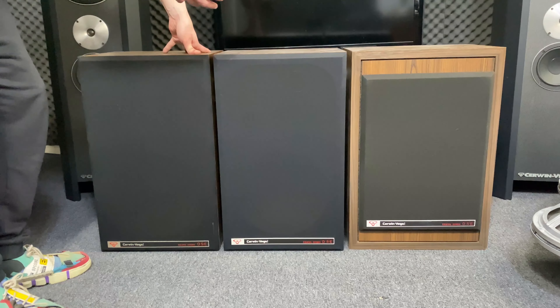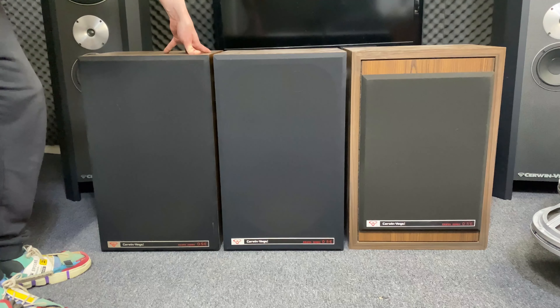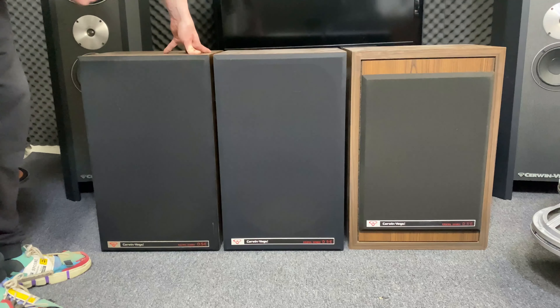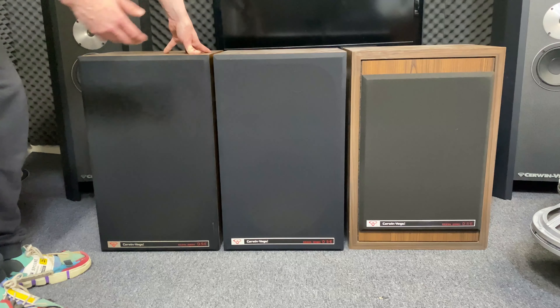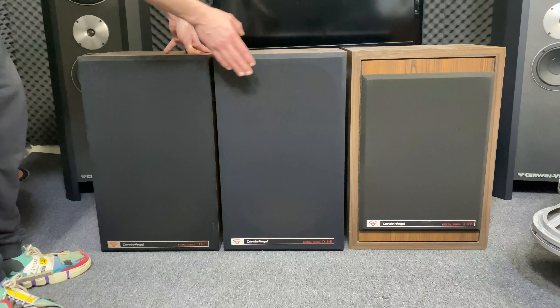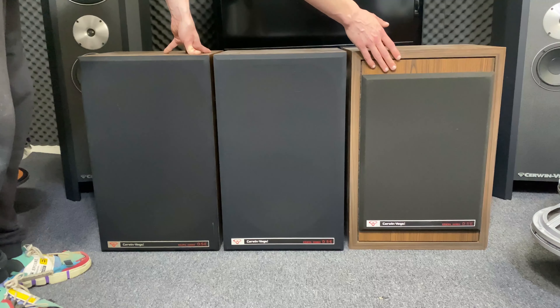The drivers shown in this video are for the speakers tested in the previous videos. This is just to show that it might not be the same as what's in your speakers, because here you have three different speakers by the looks of it — but it's the same model. This is D5E, this is D5E, and this is D5E.